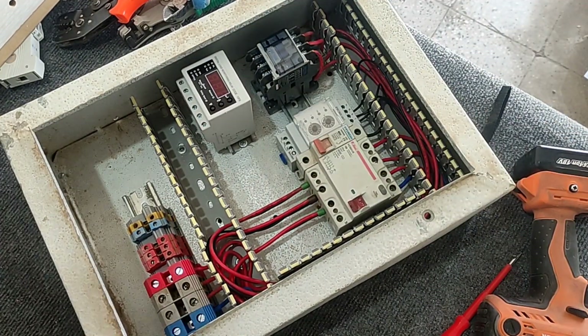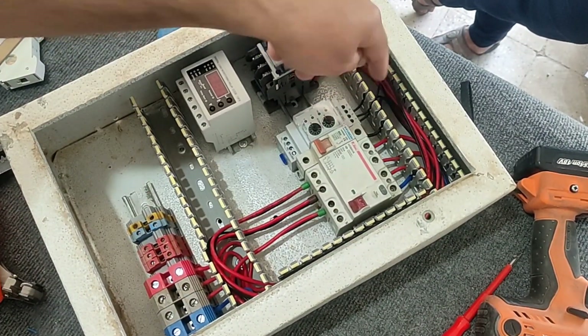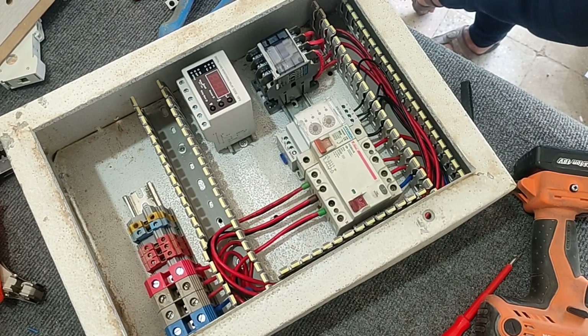The phase controller, coil contactor, and current controller need a neutral wire to activate. So we connect the neutral wire to them from the output of the RCCB switch.